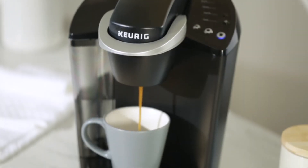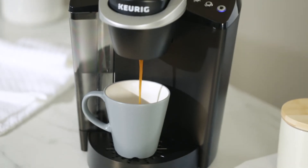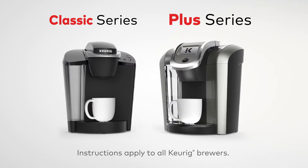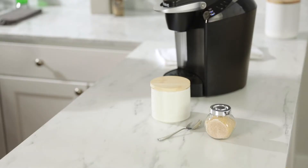Keurig is proud to bring you the My K-Cup Universal Reusable Coffee Filter. It lets you brew your own ground coffee at the touch of a button and works with both Classic and Plus Series brewers. Here's how it works.